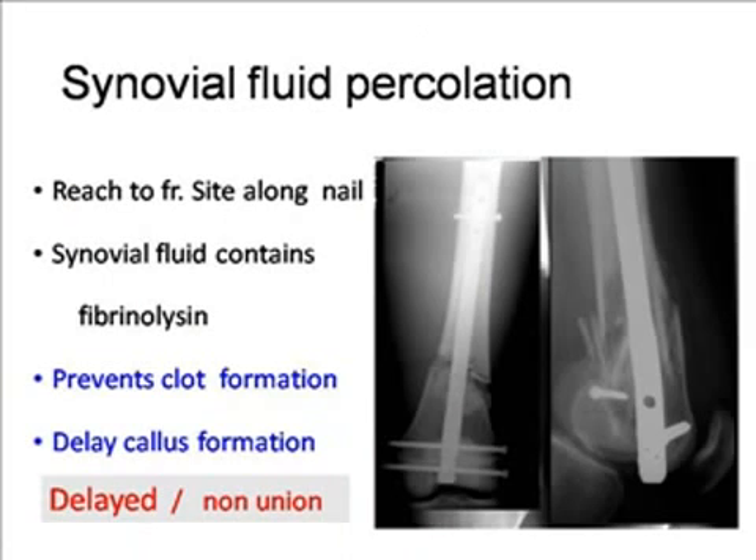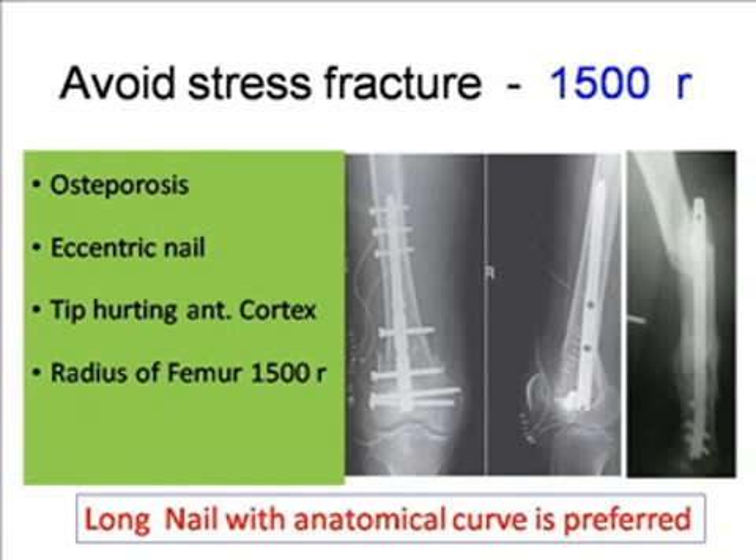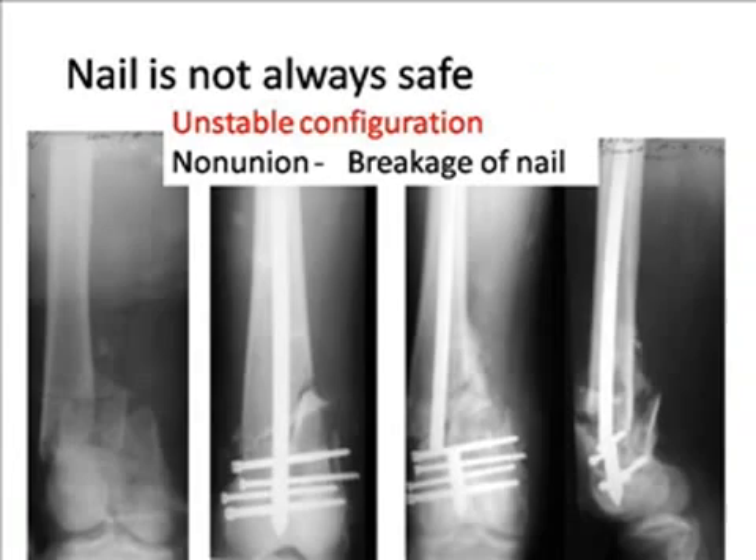Avoid injuring the PCL and the cartilage, as it may end up with chronic synovitis, long-lasting effusion, fixed flexion deformity, and persistent knee pain. Synovial fluid contains a fibrinolysin enzyme, so whenever you get a hemarthrosis, even if you aspirate after 15 days, you will get fluid blood — meaning that enzyme does not allow the blood to clot. If that synovial fluid percolates proximally along the nail, it may not allow clot formation fast enough, which may end up with delayed union or sometimes non-union.